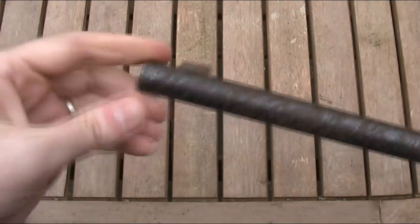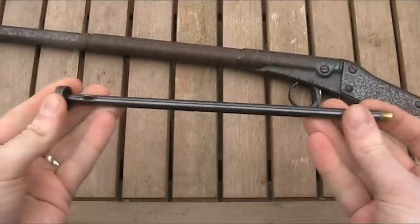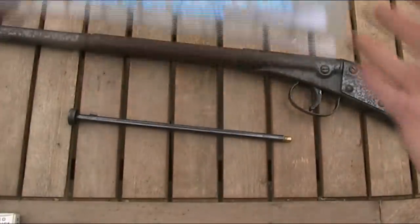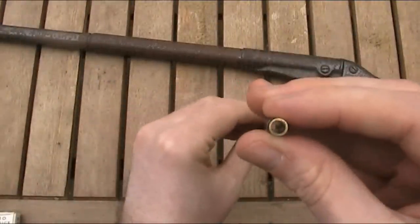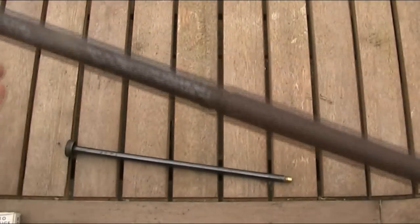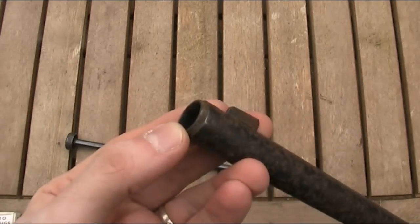Looking at the barrel itself, it's only eight and a half inches or 21.5 centimetres long and it looks like it's made of brass. The Blue Book of Air Guns says that it's a rifled barrel, but as you can hopefully see on camera, it is clearly a smoothbore. I also read somewhere that if you ever lost that barrel, you could just put corks in the end and turn it into a cork gun.